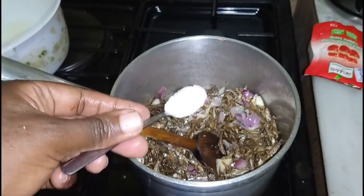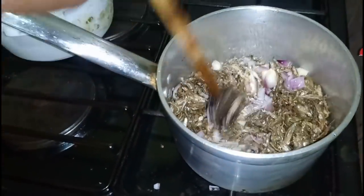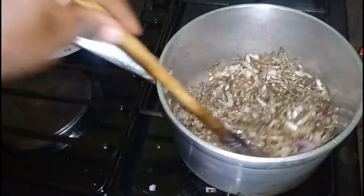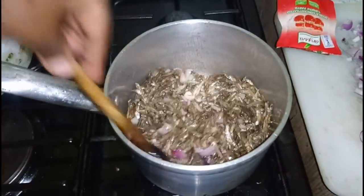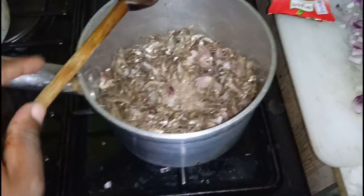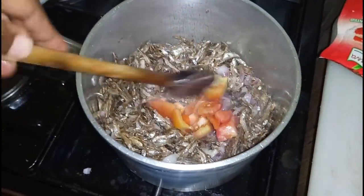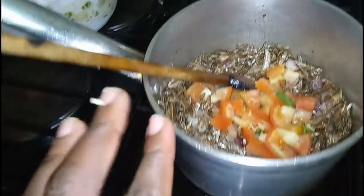I always measure my salt with a tablespoon or teaspoon because I'm so bad at putting salt — I've destroyed so many dishes by putting too much. The onions will help the pungent smell of omena go down a little bit. I'm frying them until they are golden. Now I'll make a small circle and throw in my tomatoes, then lower the heat so that it can simmer and the tomatoes can become soft.